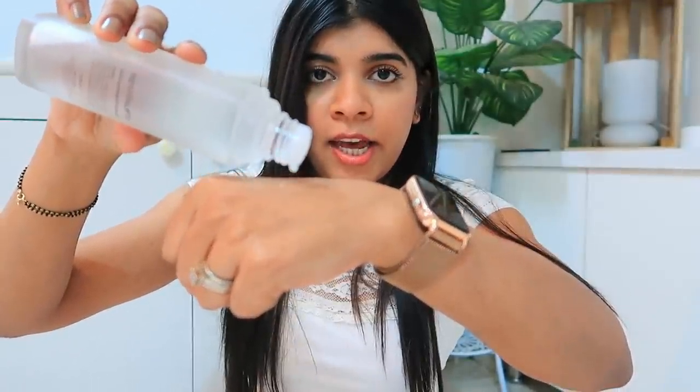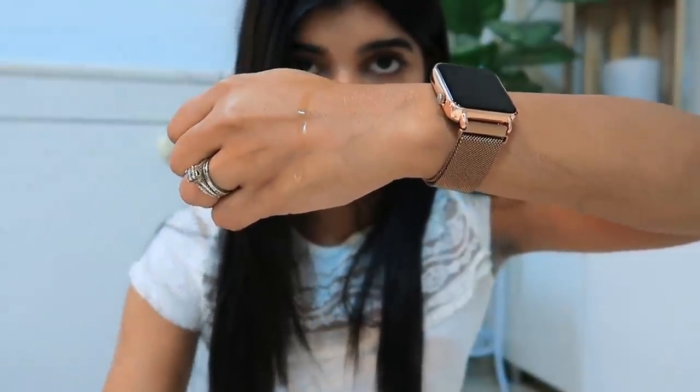Let me show you the texture — it is very runny. You will definitely not feel like you have applied anything on your face. It feels so lightweight and so good on your skin.